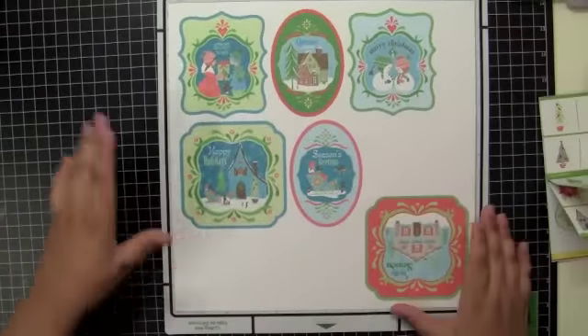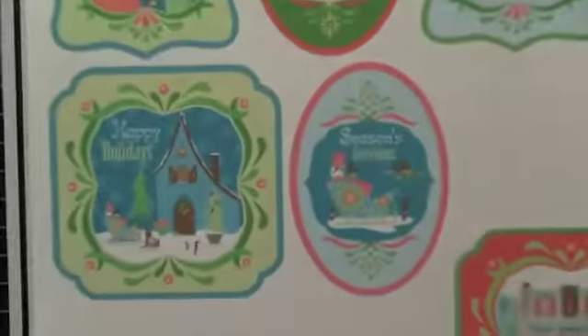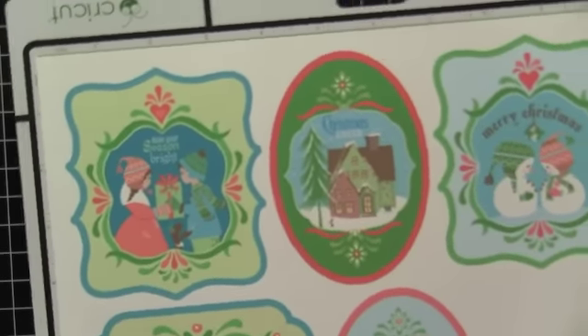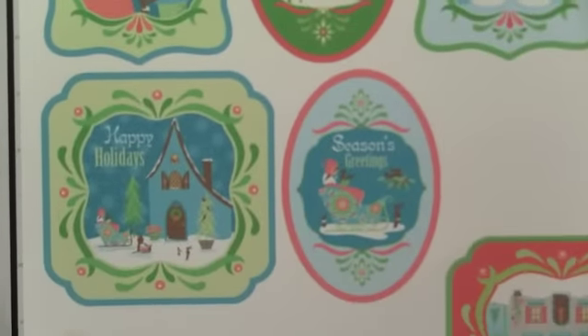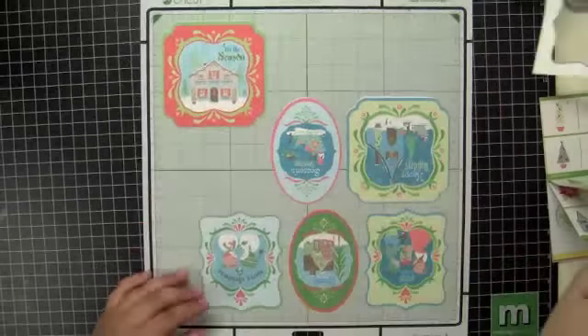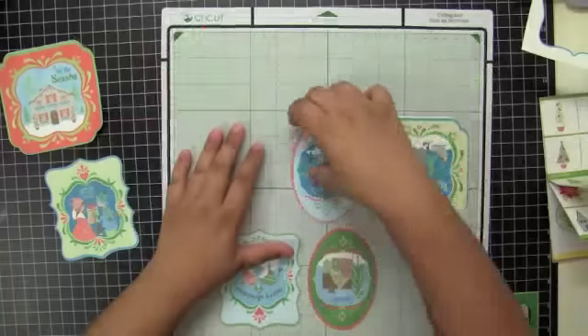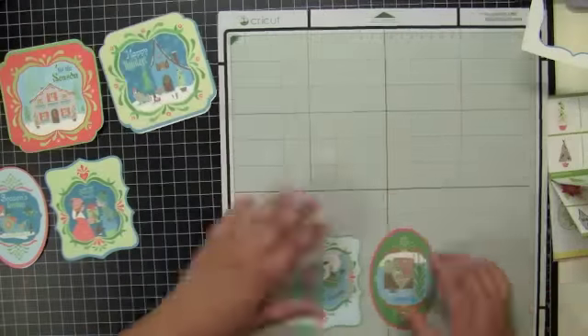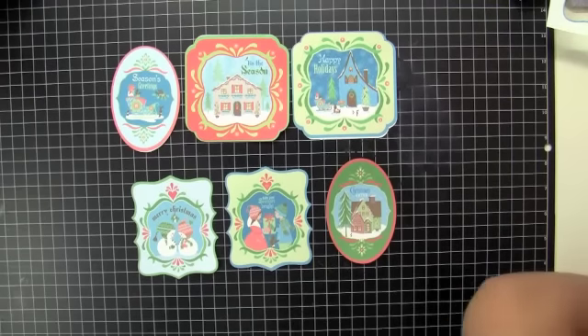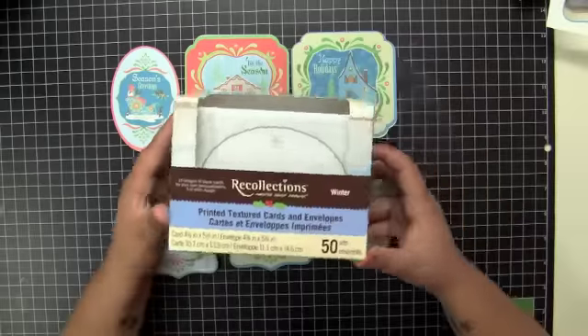I did six cards. I tested one out first — the bottom right one — at four inches, and I liked the size of it, so I decided to do the rest of the five. That's why one of them is upside down. I'm just going to take them off my mat.